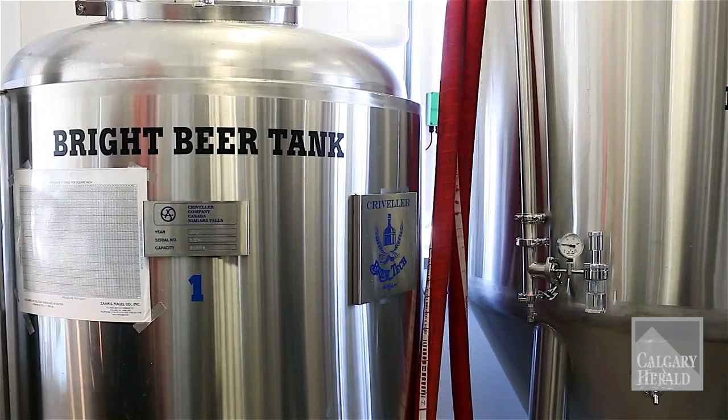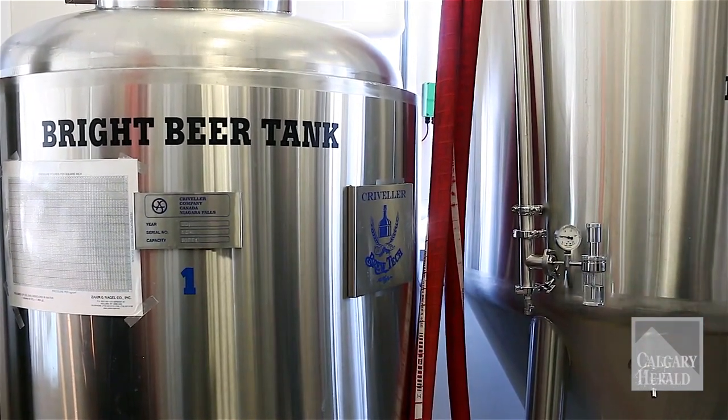Once it's done in here — about three to four days, depending again on the style of beer — we'll go from here to the kegs.